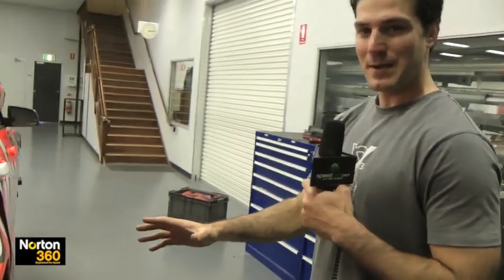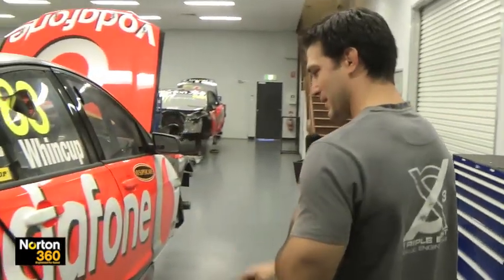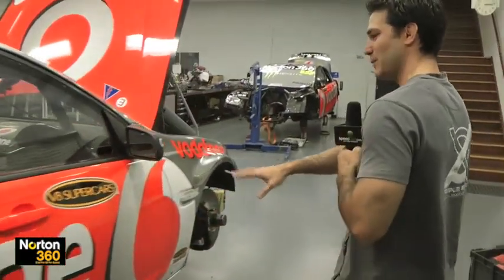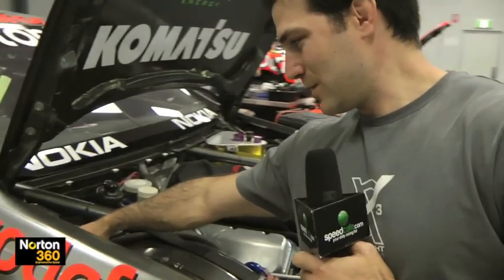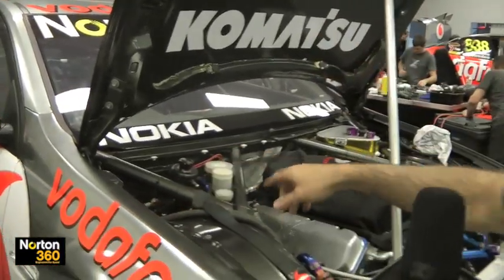The fuel pot lives underneath the car for centre of gravity. It goes into that — that's an 8 litre maximum, also ruled by the category. Obviously pumped along underneath the car. We try and keep all the fuel lines out of the car for safety reasons, and then it will come up through a bulkhead to the engine.